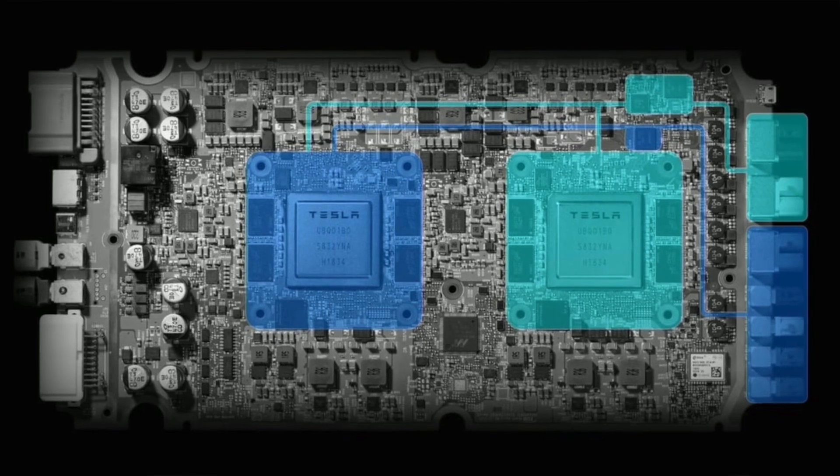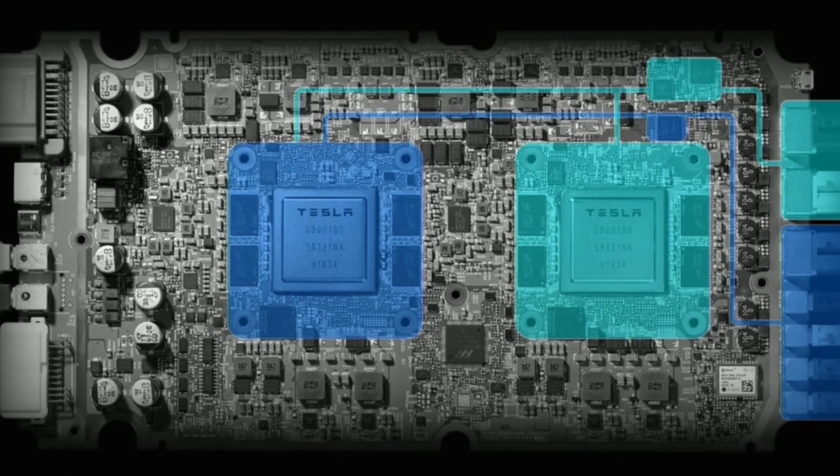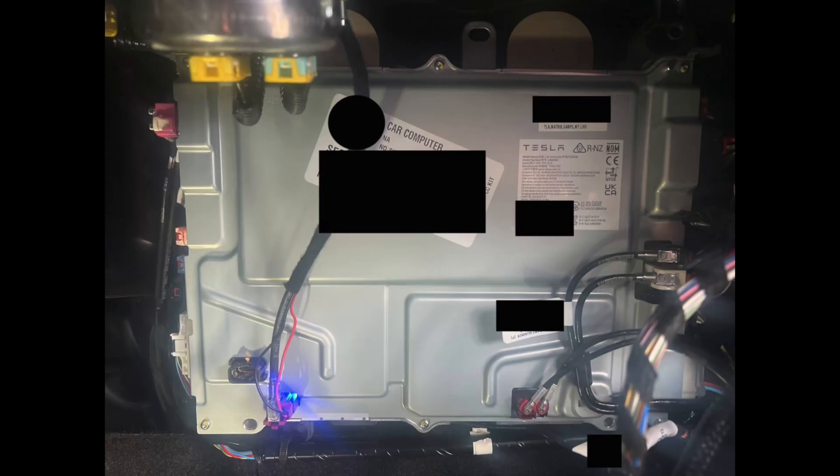There is a possibility the single board could be swapped in the future since the cooling system, wiring harnesses, and related components seem interchangeable — but whether Tesla will actually do it is the real question, and it looks costly. As for a hardware 3 to hardware 4 retrofit, Green has confirmed this is very unlikely. The cooling system and wiring harnesses are completely different, meaning if you want hardware 4 from hardware 3, the only real outcome is to buy a brand new vehicle.